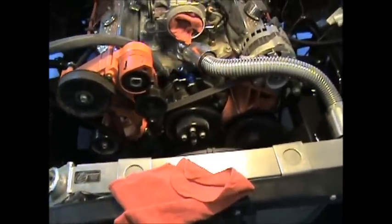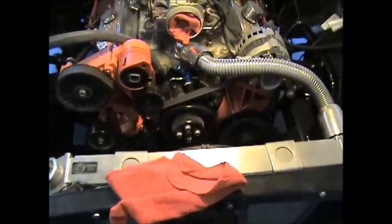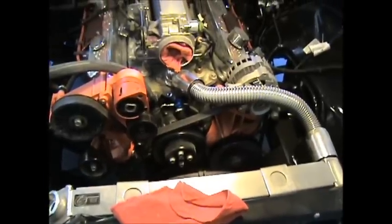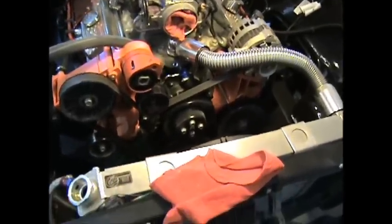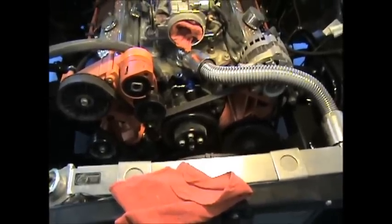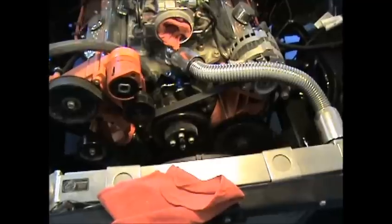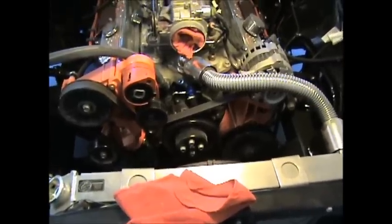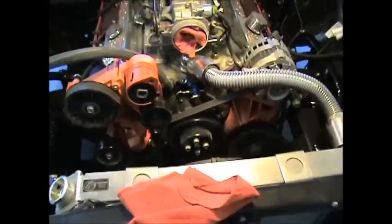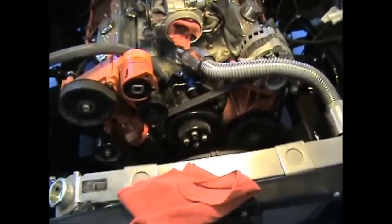I'm just going to tinker with this — this probably won't get put back on until Monday because I'll be back out here tomorrow working on it. I've got to call Tough Performance and then I got to call Summit because I want to get the oil and the water pump powder coated. So this is where we're at; when I get more I'll turn this back on later.